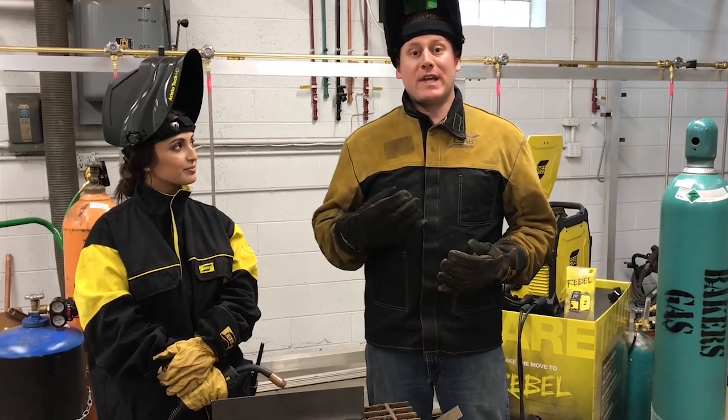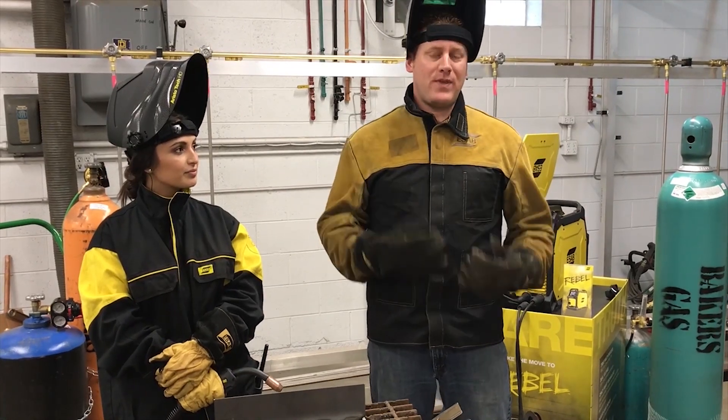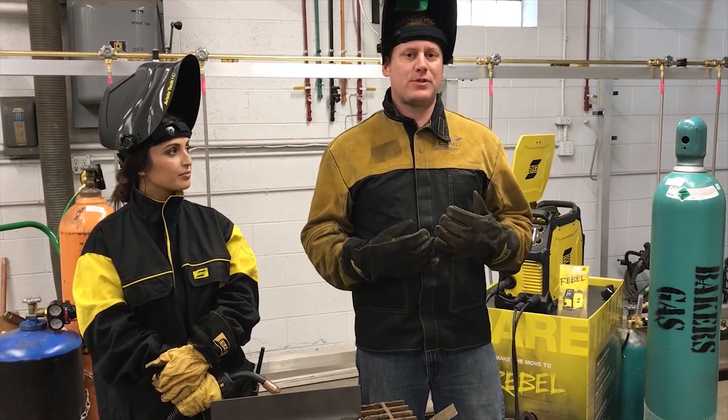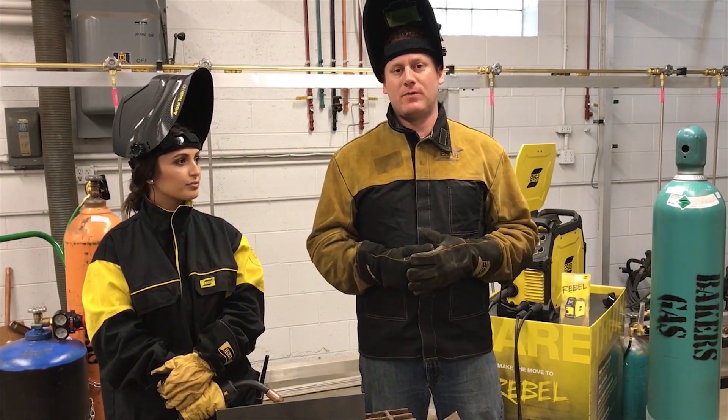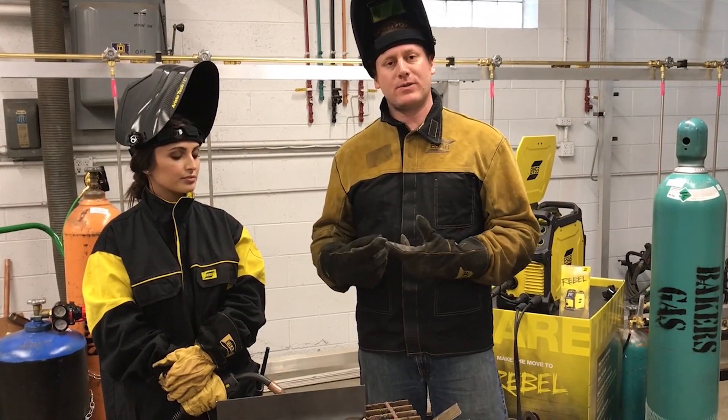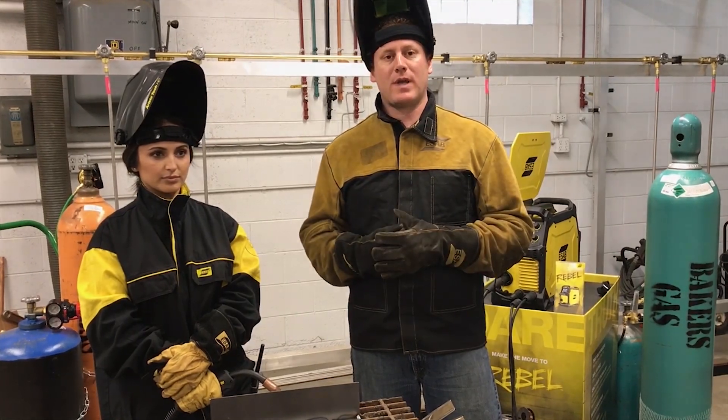Now we're going to turn the gas on and have Harleen make a weld with gas. What we'll see is the arc voltage move from 22.5 volts down to probably around 17 volts, based on her electrical stick out, travel speed, and work angle.